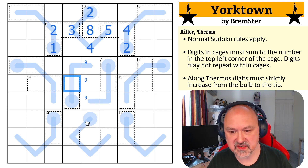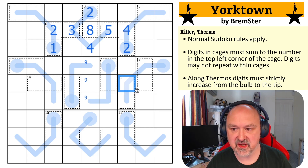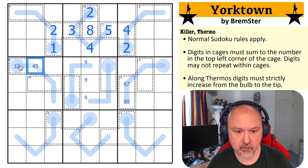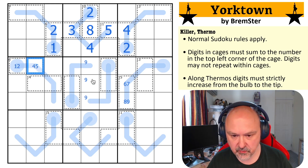Now where do we want to look next? I like to fill in the cages. A 15 in two cells has only two ways of being made up and the thermo forces the order — so it's either six, nine or seven, eight. Similarly, this six cage is either one, five or two, four. So a lot of these things become forced.